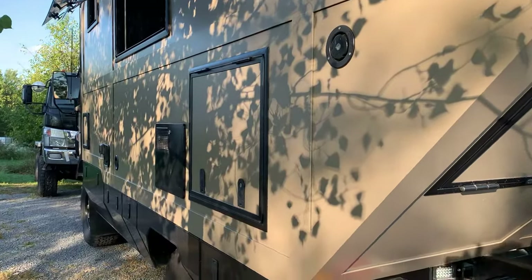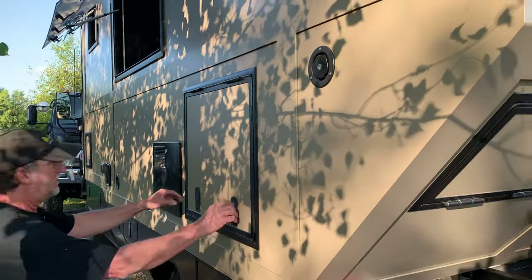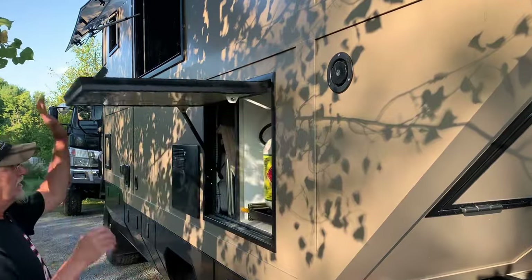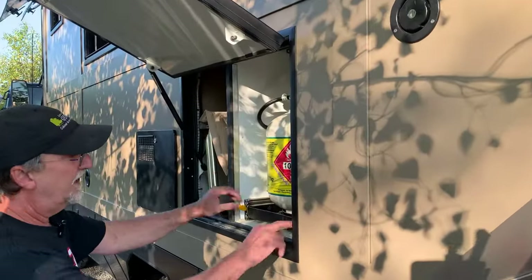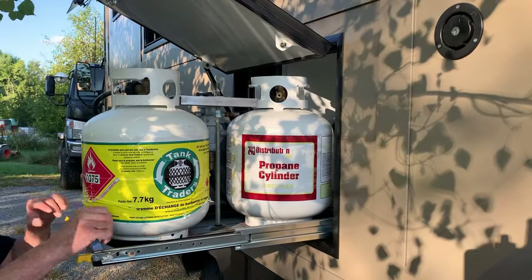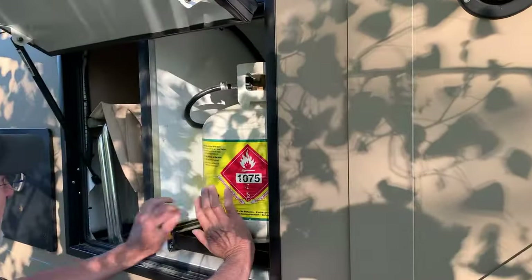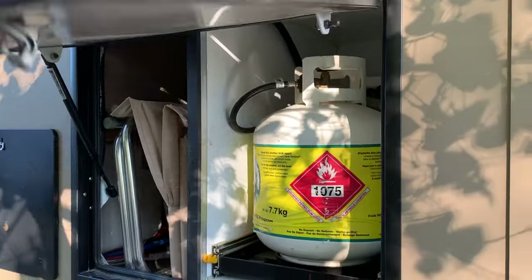You may notice there are a lot of compartments on the side here. In this one, we have storage for our chairs and a door for the propane tanks, because we're using propane for the water heater and the fridge. That's really easily accessible and compact.